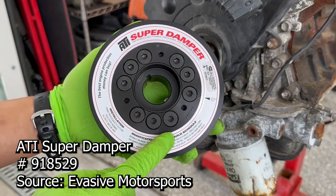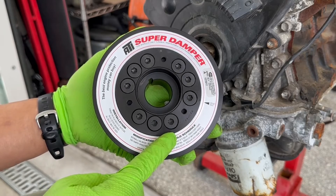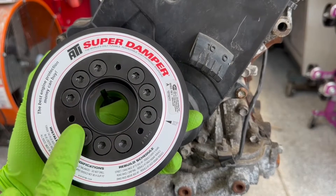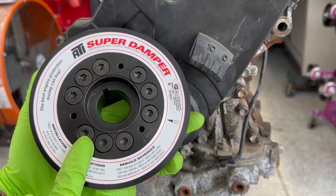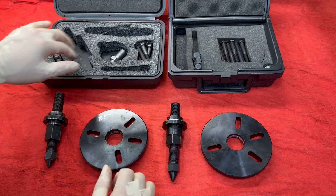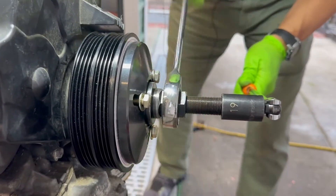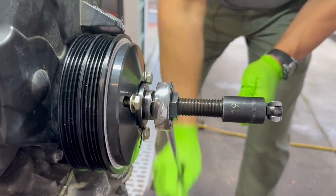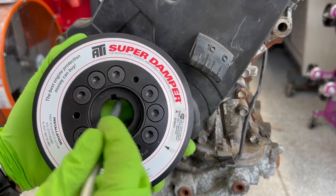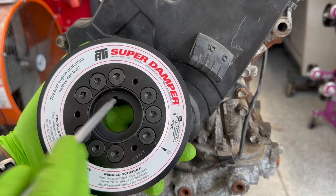This is ATI Super Damper part number 918529 and it comes with accommodations for the AC and the alternator belt. For the ATI Super Damper to reduce vibrations and harmonics within the engine, it is designed with a press fit. The tools allow the ATI Super Damper to be installed and pulled concentrically without damage. If you don't use an installer puller tool, there is risk you will damage the crank snout, the crank key, the ID of the ATI Super Damper or the key way within the ATI Super Damper.